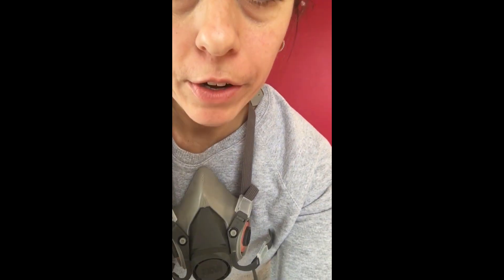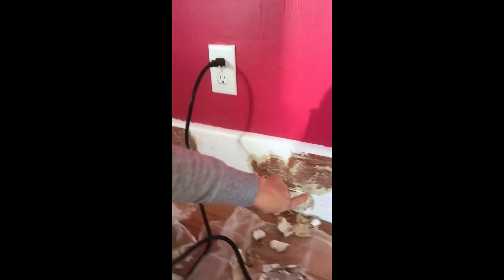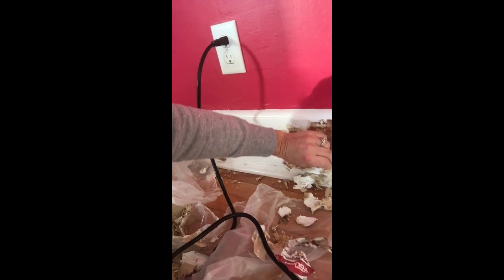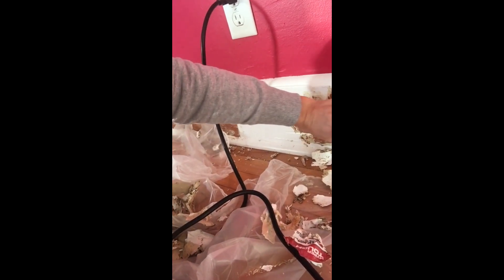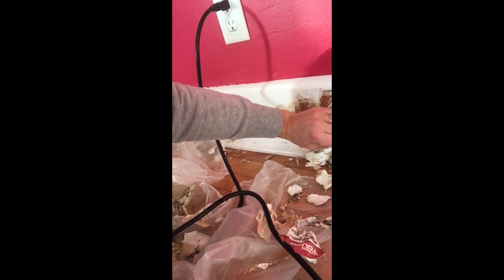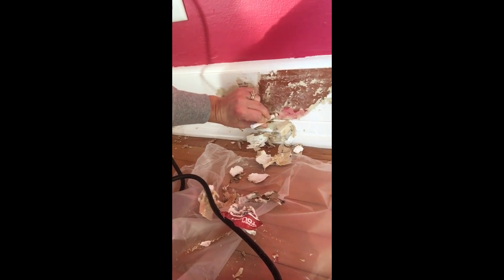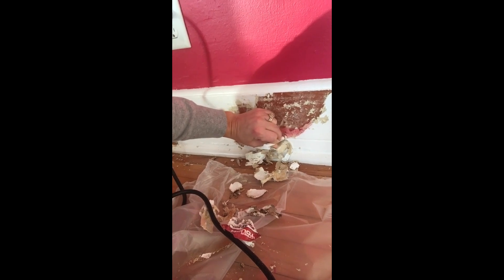I have this respirator on — it's a lead paint respirator. I've already started removing some paint down here and I really want to test that old paint that's underneath. I'm squeezing and it's coming out. It says 30 seconds, so we'll give it 30 seconds — but you can already tell that it's turning red on my woodwork, so clearly I've got lead paint in here.